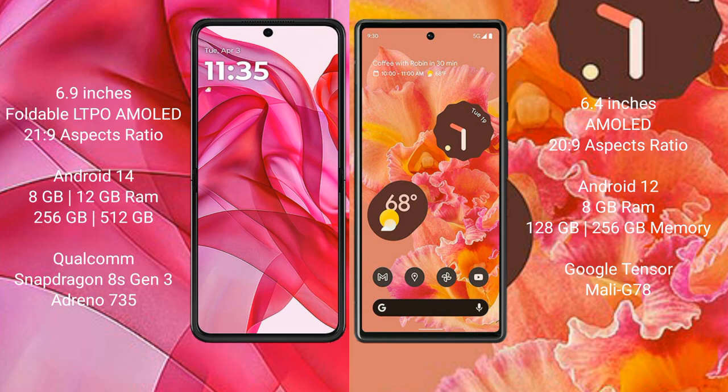Motorola Razr 50 Ultra comes with 8GB or 12GB RAM and 256GB or 512GB internal storage, with a Qualcomm Snapdragon 8S Gen 3 processor and GPU Adreno 735. Google Pixel 6 comes with 8GB RAM and 128GB or 256GB internal storage, with a Google Tensor processor and GPU Mali G78.